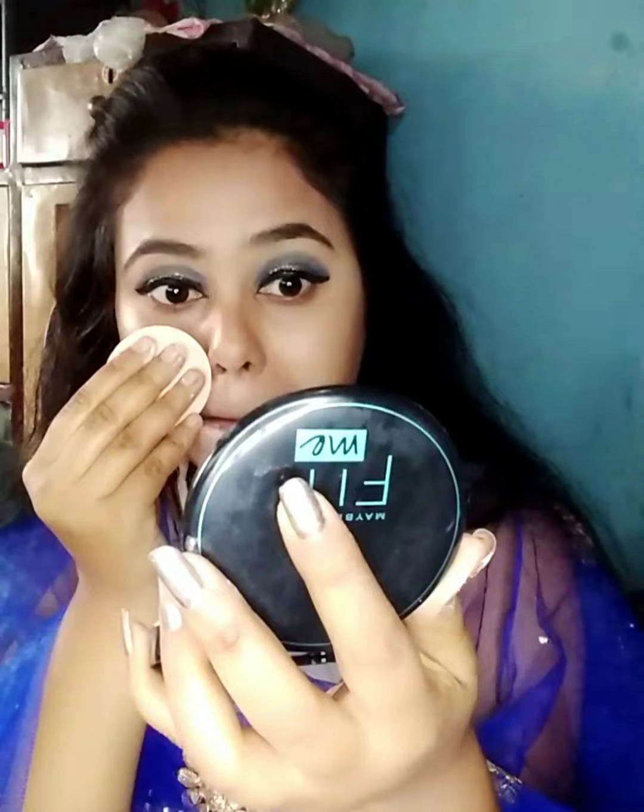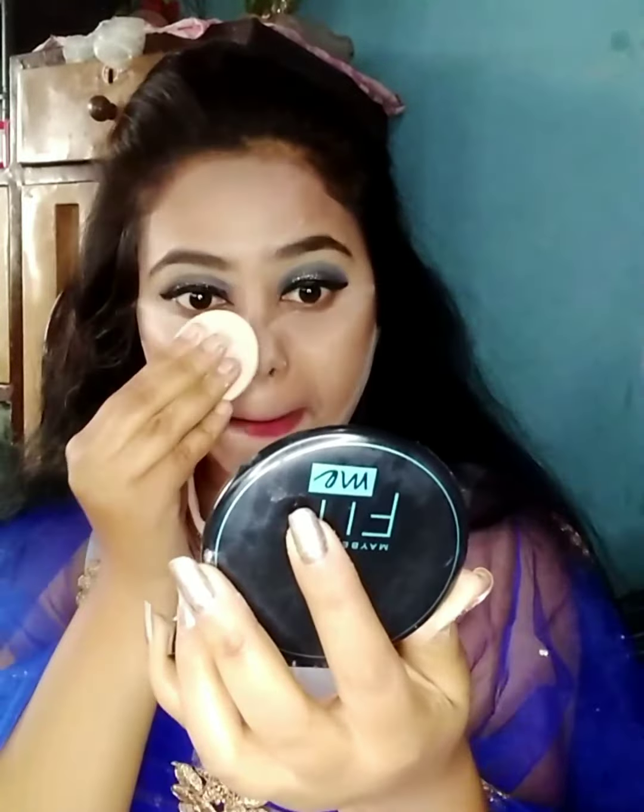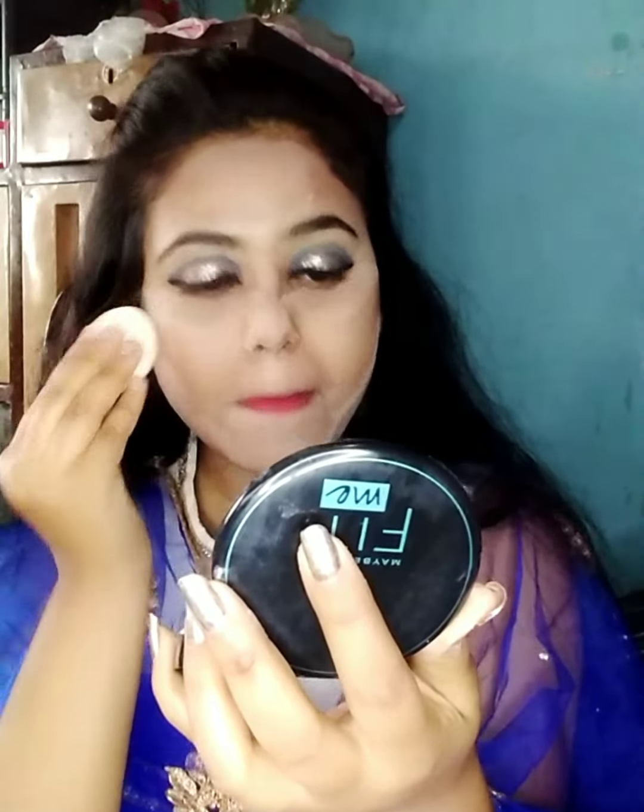Then I'll conceal with concealer under my eyes, nose, and wherever spots are visible. I'll blend it with the same blender. After that, I'll contour my jawline and cheekbone area using Ni Bae contour stick. Then I'll set everything well with Maybelline powder. I'll also apply white kajal on my lower waterline.